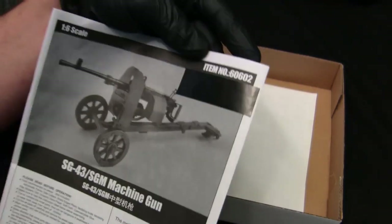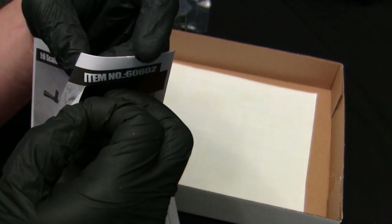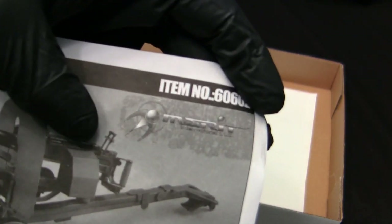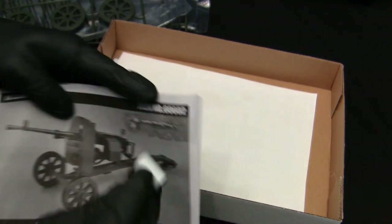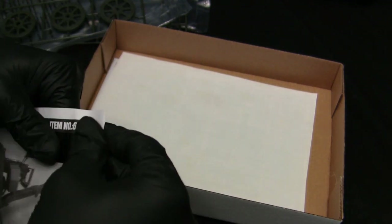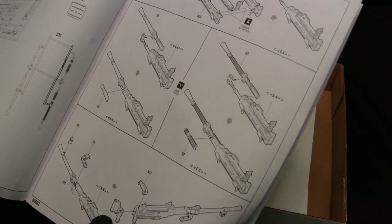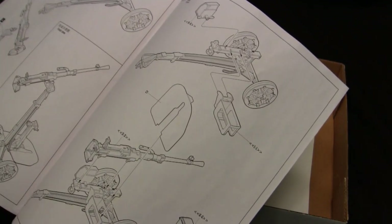The instructions are very Trumpeter — if this had a Trumpeter logo on it I would not be surprised at all. One interesting thing: they went ahead and blacked out a portion of the instruction printing where the Merit logo originally stood. When I peeled it back, the original Merit logo popped through. So these kits were originally imported from Merit — the details on that aspect are a bit murky, but it's something I wanted to mention. The instructions are going to work just fine; from the Trumpeter kits I've built in the past I've never had problems with mismatched parts.